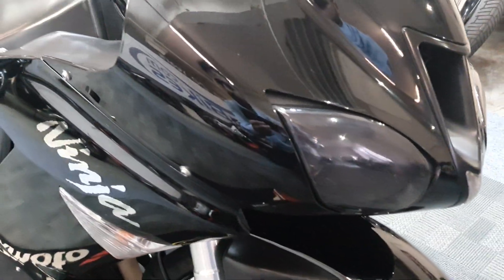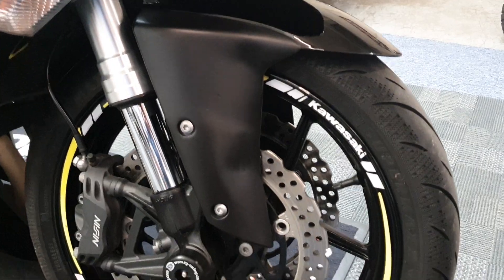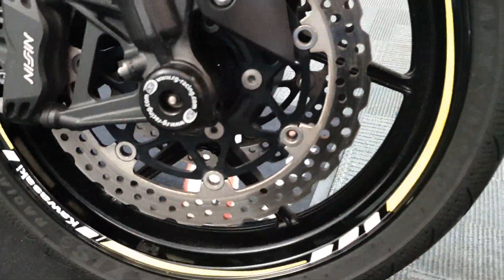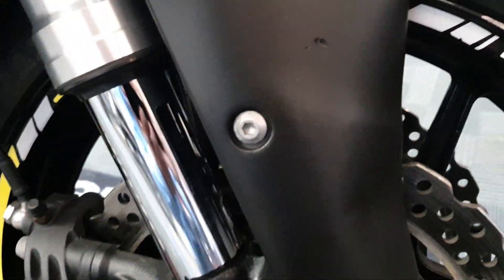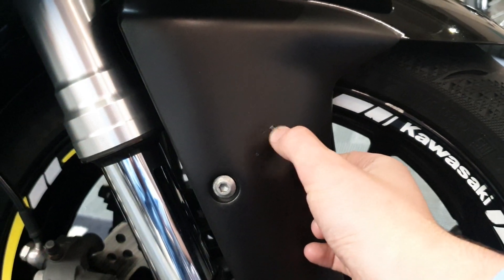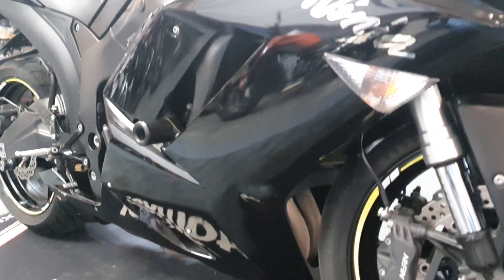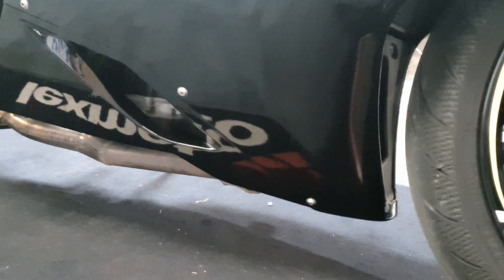It's very very clean, getting on for 12 years old now. Got the crash bungs at the front, front tire is nice and healthy. There's a tiny little scratch there just on the mud guard. You can see the panels are nice and straight. Got the crash bungs again - just a slight blemish there, you can just about see it but it doesn't really show up much in the paint.